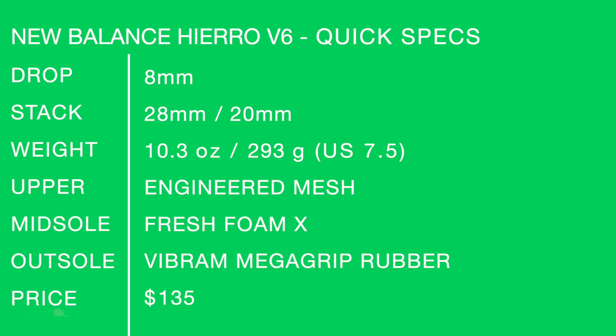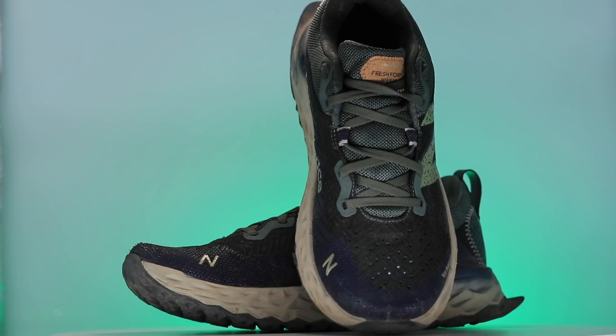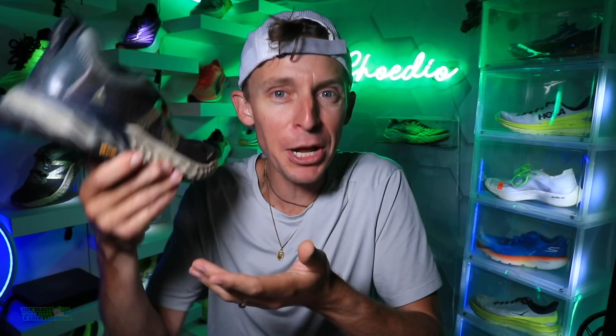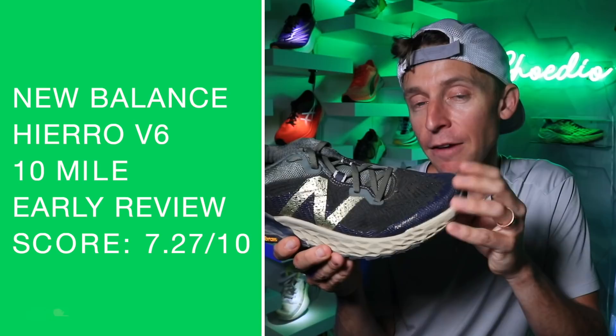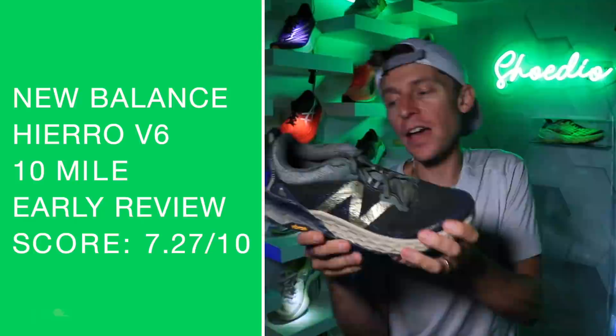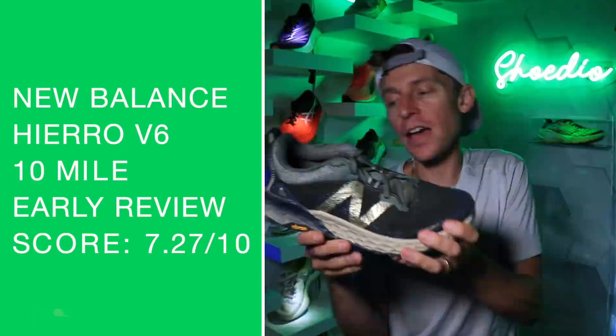New Balance Hero V6 quick specs on your screen — Vibram Mega Grip Rubber, 28 and 20 for the stack, $135 price point. I don't include colorways in my scoring system because it doesn't impact performance, but when I pulled it out of the box I wasn't very excited — it's a classic blend-with-the-trees type of shoe, that green and gray and blue colorway. But it did better than I expected: 7.27 out of 10, breaking into the sevens. I'll keep testing it to that 50-mile mark.